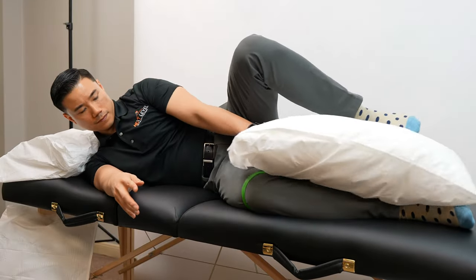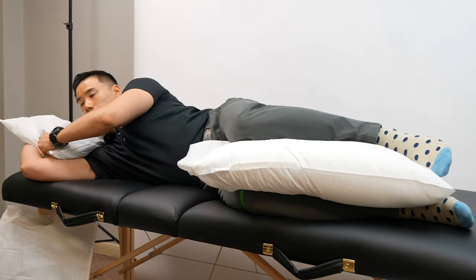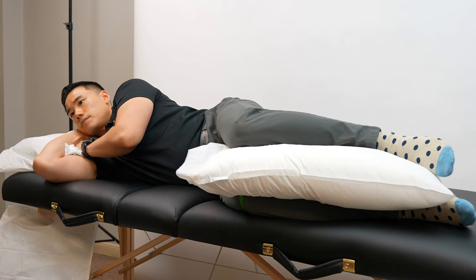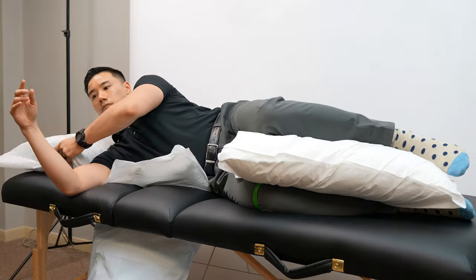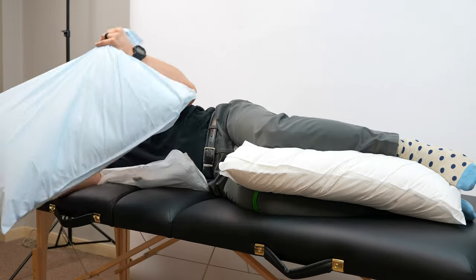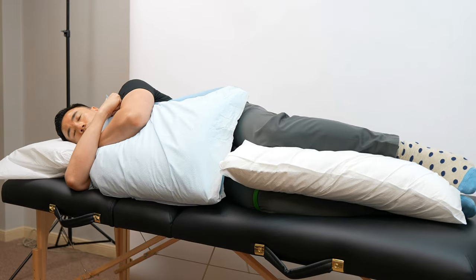Ideally, you don't want a pillow that's too soft or small, otherwise the top leg can roll over or the weight of your top leg can flatten the pillow and cause misalignment of the joints. If your bed is soft and you find yourself sinking in, you might want to put a small pillow under your waist to keep your spine in a neutral position. You can also stack some pillows and put them under your top arm to prevent it from rolling over.